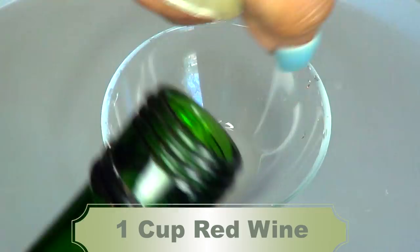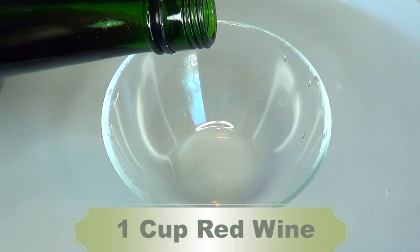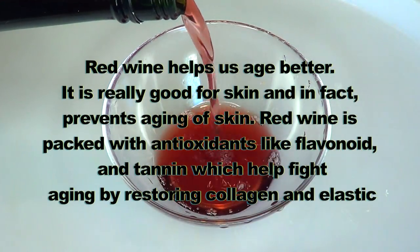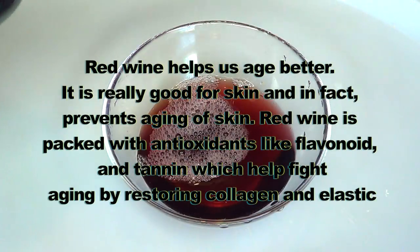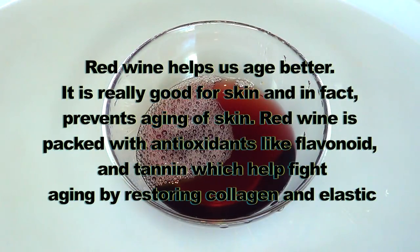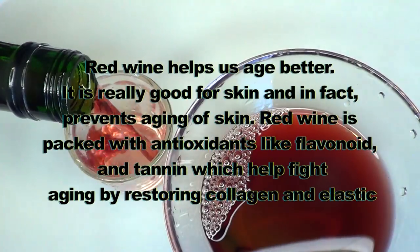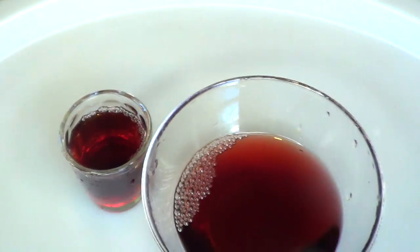During my research I found that red wine helps us age better — it is really good for the skin and in fact helps prevent aging. Red wine is packed with antioxidants like flavonoids and tannins, which help fight aging by restoring collagen and elastin.